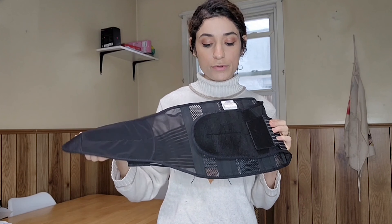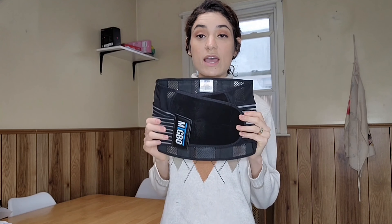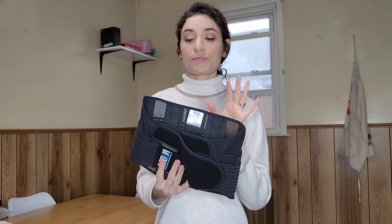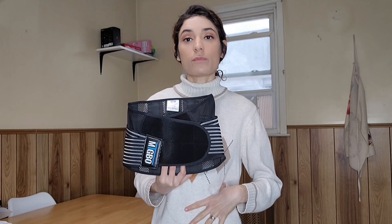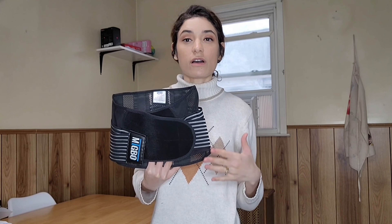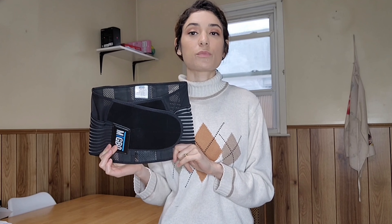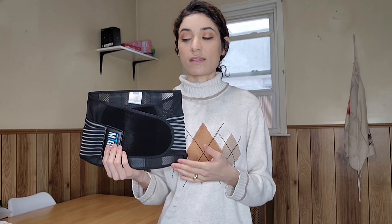It has this velcro here, it's super easy to use and very comfortable. This is a really good idea to relieve back pain. If you work every day sitting in the office and you can't move a lot, this is a really good support to help with back pain and relieve the pain.